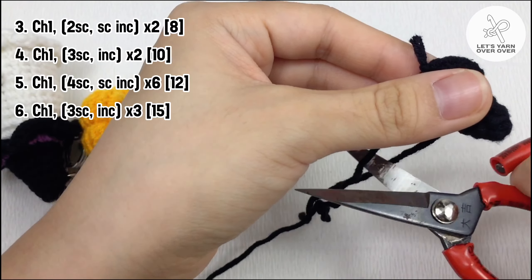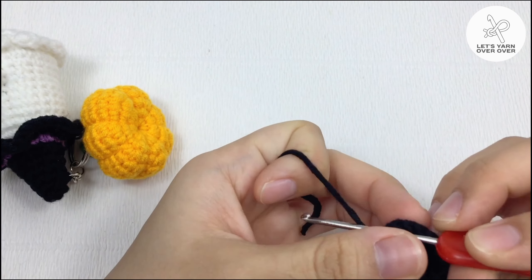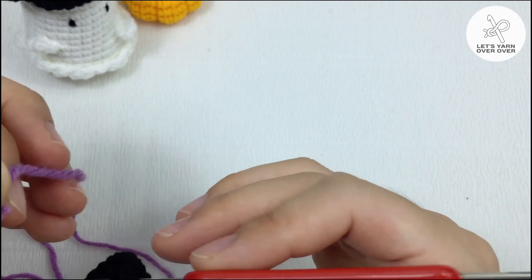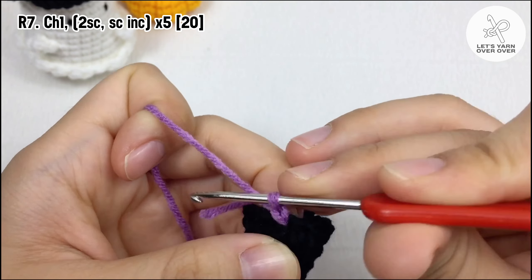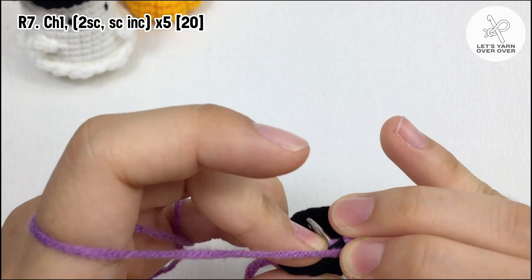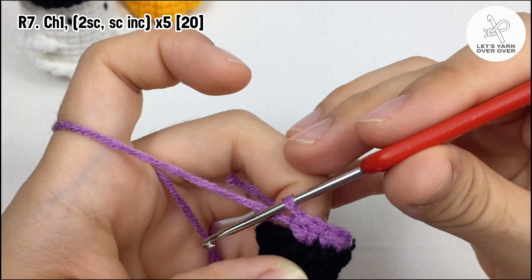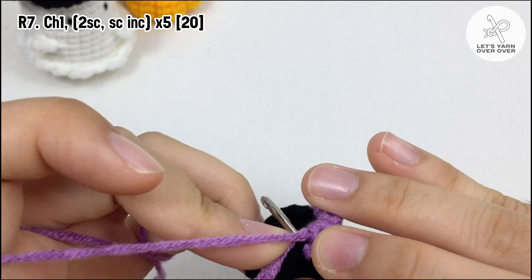Cut the yarn and hide the tail. Chain one, make two single crochet and then a single crochet increase. Make it five times, so the total number of stitches is 20.